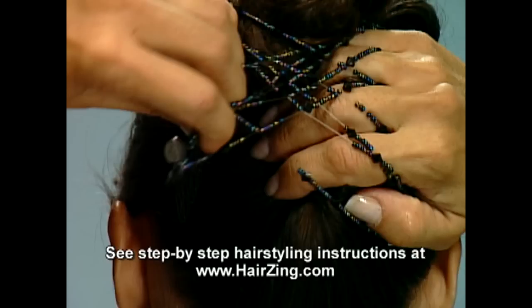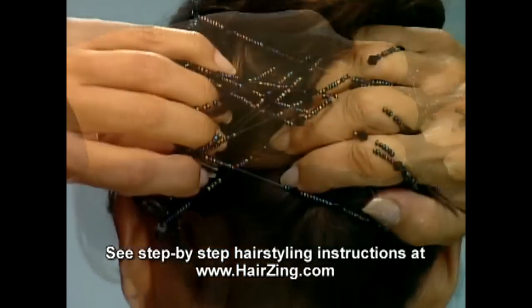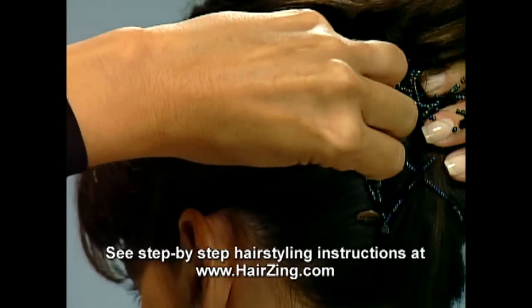Step 4. Grab second comb with left hand and stretch it as far as possible, before flipping it under and sliding it back into the hair.